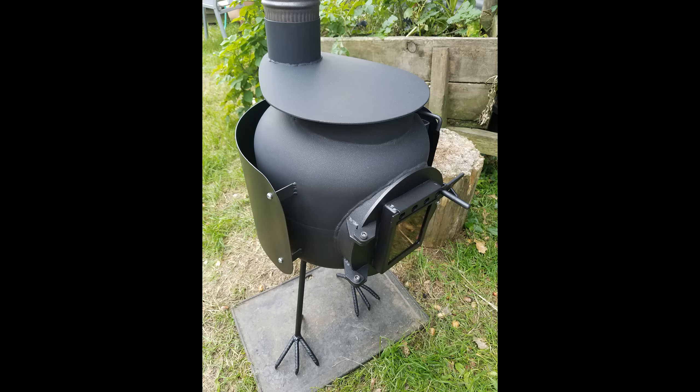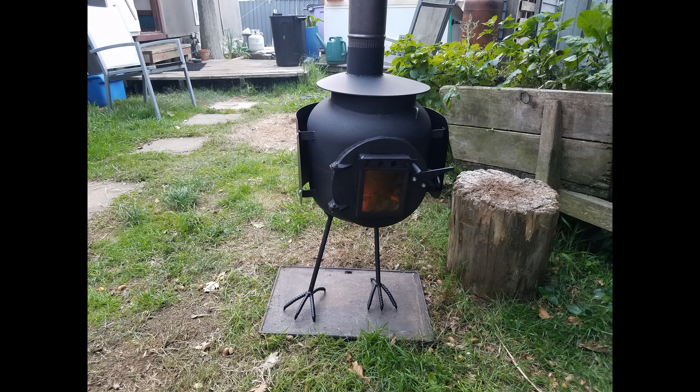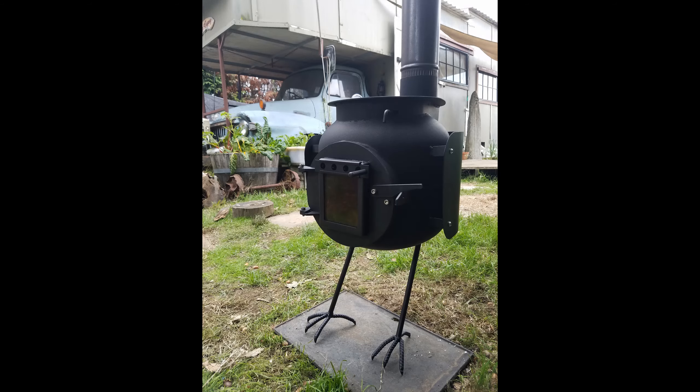If recycling, reusing, and rebuilding is your type of thing, why not subscribe to Tiny House and Off-Grid Resources. We'll see you in the next video.